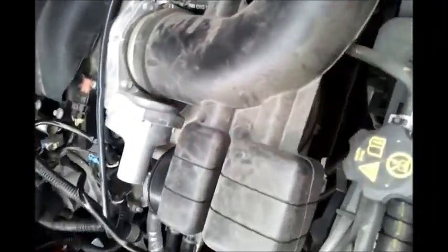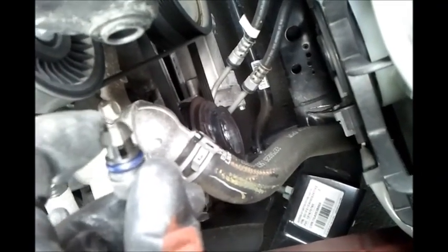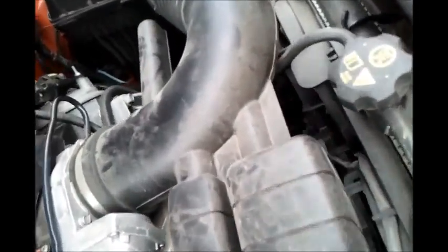I'm just going to start disconnecting things and you'll see pretty much what's involved. This PCV connector — just be careful, it's got a three-eighths of an inch locking connector with an O-ring on it. Just leave that to the side. I'll grab a flat head screwdriver for the clamp over here and disconnect that. You just need to loosen it — you don't need to completely disconnect it.